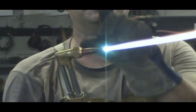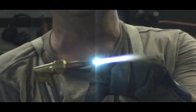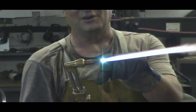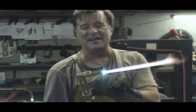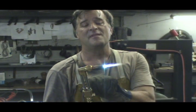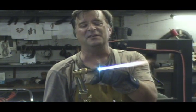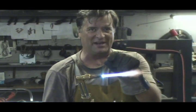Now you see, it's out of adjustment right now. You see how the flame changes right here at the edge when I push on the cutting lever? See how it moves? Yep. So when you want to adjust it correctly for cutting, push your cutting lever down and turn your oxygen knob so the flame doesn't change. When you push the valve down, the flame stays the same. That's the correct setting for when you want to cut.